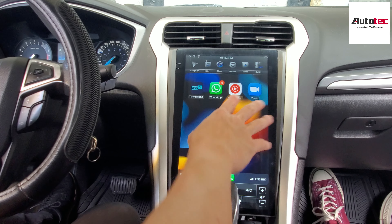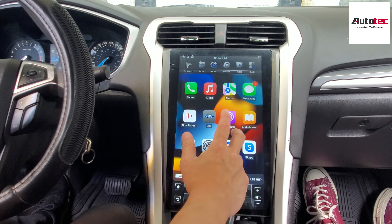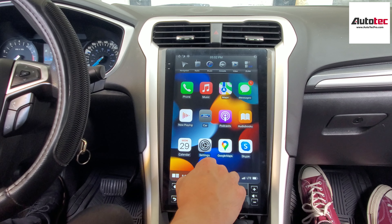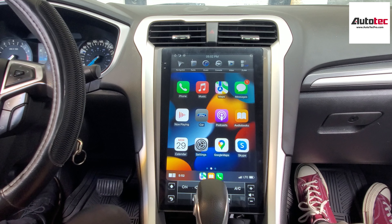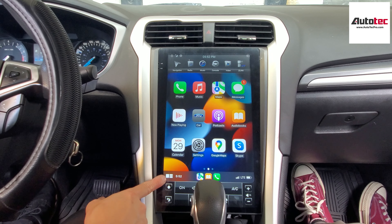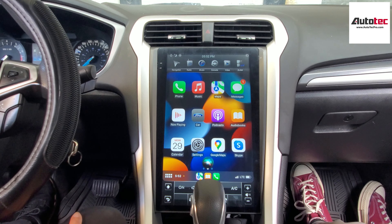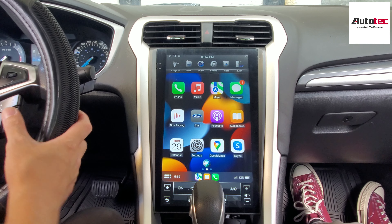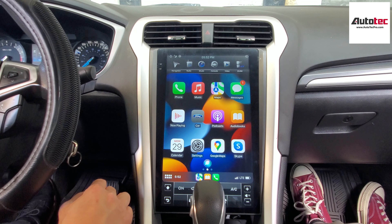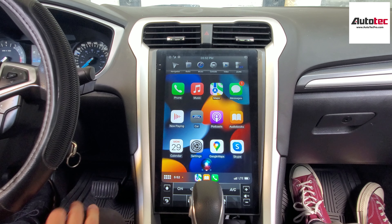This is wireless Apple CarPlay — it's very nice. It supports all applications: WhatsApp, radio apps, Google Maps, Apple Maps, and you can also check messages. It also comes with voice control. Just hold the bottom left corner. For example, you can ask: 'What's the temperature today?' — and it will respond with the high and low. You can also say 'Bring me to the gas station' and it will find options like Esso on Kennedy Road.